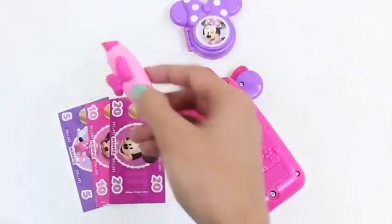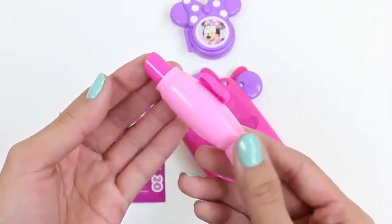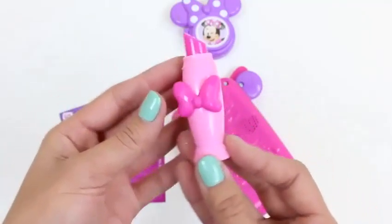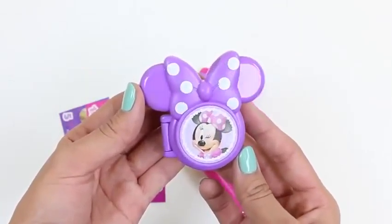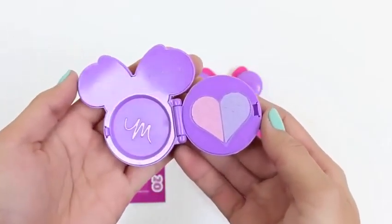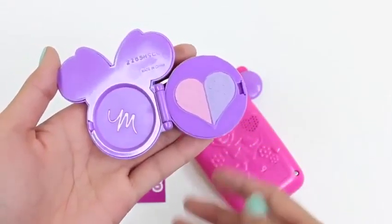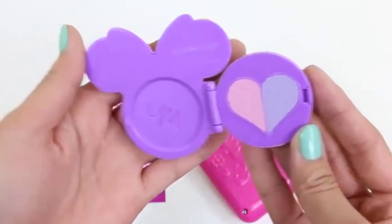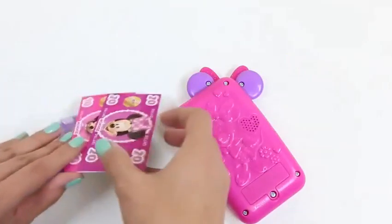You guys want to try them on? It makes everything purple! Here's some lipstick — it's pretty and pink. I wonder what this is. It looks like some eye shadow — we have some purple and pink.